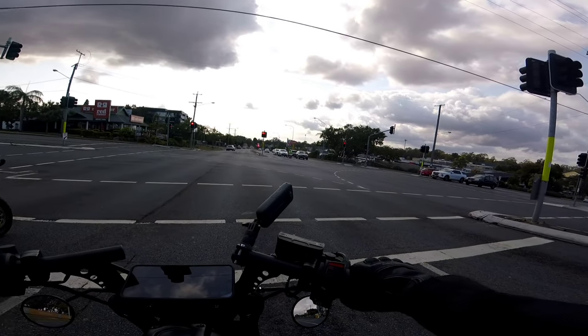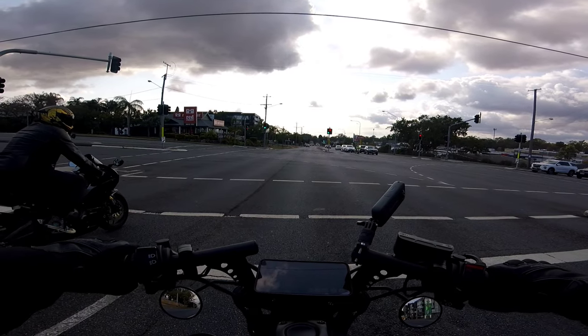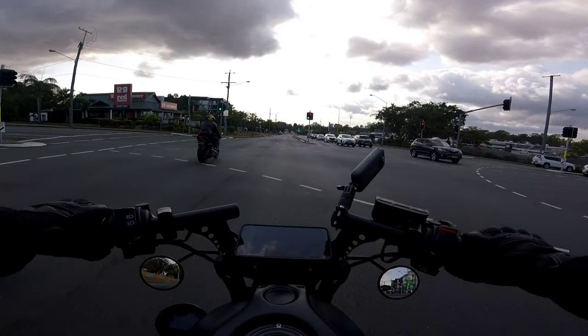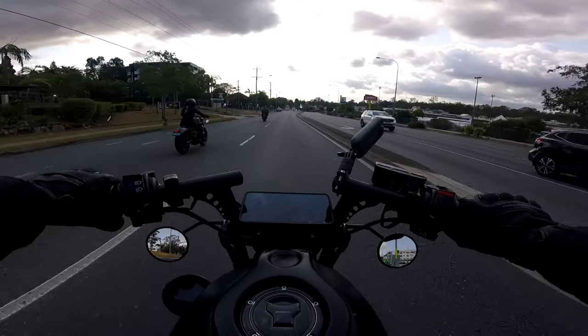It's a bit cloudy at the moment so I'm hoping it's not going to be a fizzer of a day. Hopefully the rain stays away, especially going up towards Manly because it's on the ocean front — you might get a bit of rain sometimes — but we'll see how we go.